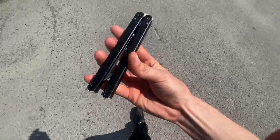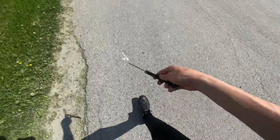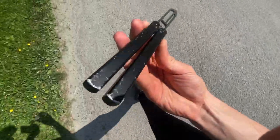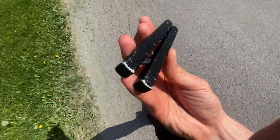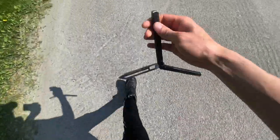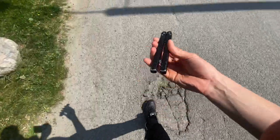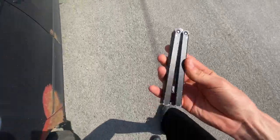If you're planning on getting this and beating it like I have, I would get the silver version. I've had silver aluminum balis before like my first Zephyr and the damage doesn't look as bad as it does on something anodized like this, because you see the silver peeking through. But besides that, that's pretty much it. Hope this review helped you guys make your mind up — let me know if I can answer any questions and I'll see you guys in the next one.